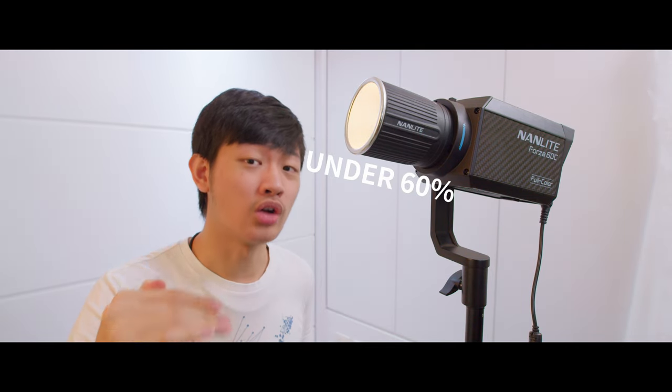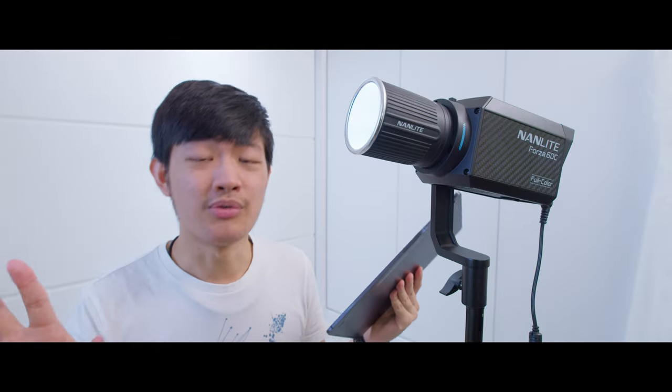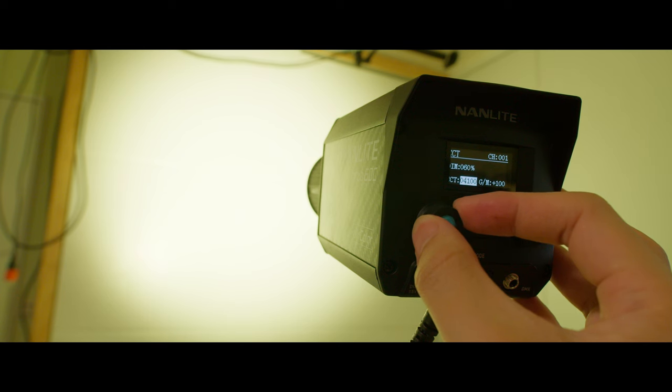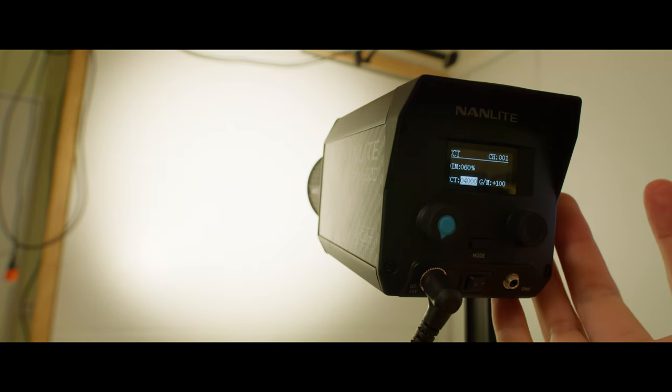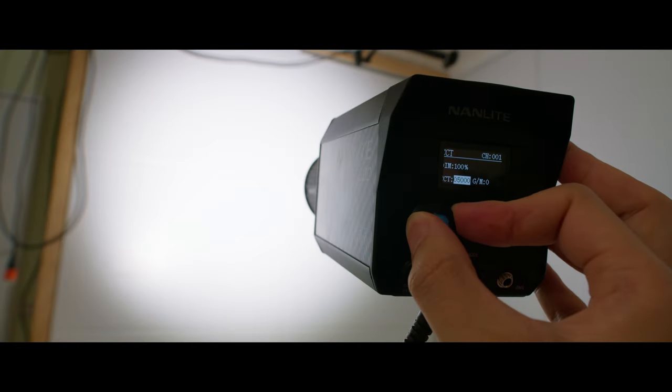In HSI mode, color is stable until you dim below 60%. Green is the worst — it will start to change hue and get really funky right after you touch the dimmer. I also found some weird glitches in CCT mode where it suddenly removes all green correction. Changing from 4,100K to 4,000K or from 4,900K to 5,000K shows some dramatic green and magenta shift.